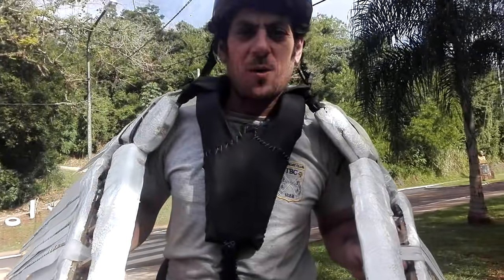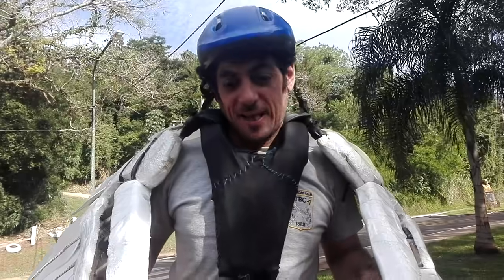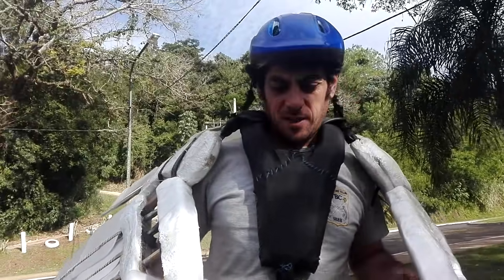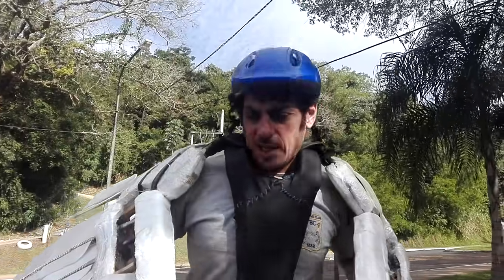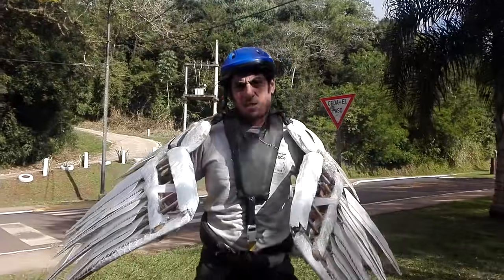Hello everybody, here we go with the next model of Ornidotter, and this time we have something much more advanced. I'm always evolving in every model and testing this balance rubber tension. Let's take a look at this and let me know what you think.